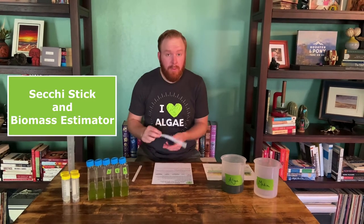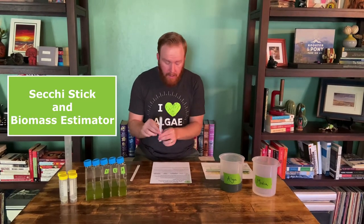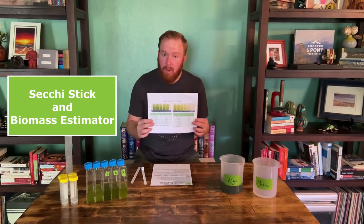To do that, we're going to use two different tools. We're going to use our SecchiStick, and we're also going to use the Algae Biomass Estimator.